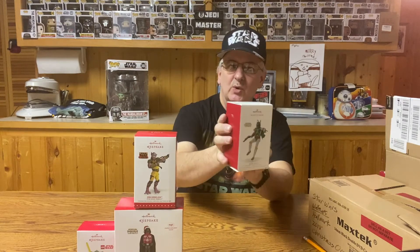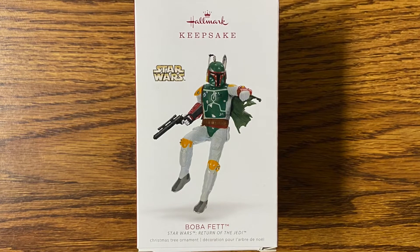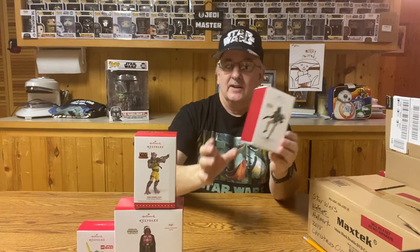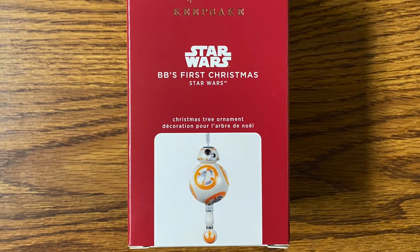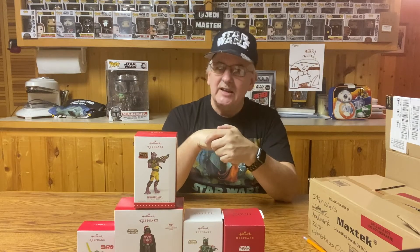In 2018 I have a Boba Fett Keepsake Ornament, showing Boba Fett halfway flying with his jetpack — looks like he might be landing. Very nice ornament. The last of the Keepsake Ornaments I have is a BB-8. I think I got this one on sale on closeout. The reason I haven't collected too many of the Keepsake Ornaments is because they're kind of pricey.